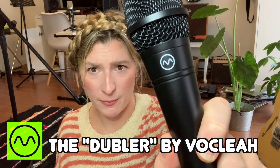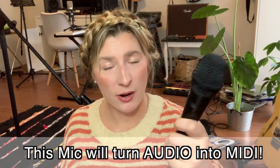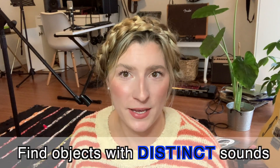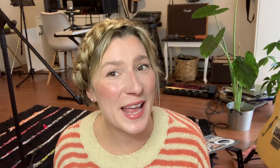Long story short I spent all my money on this microphone. It's a Doubler or Dubler — I'm not sure, I'm a little confused. It's by a company called Boklia. Boklia should have figured out how to pronounce but I didn't so this is the first step — you need this microphone. Second step is to go around your house and find random objects that make very distinctive sounds.